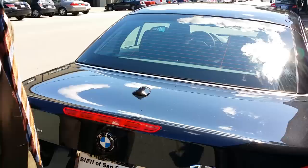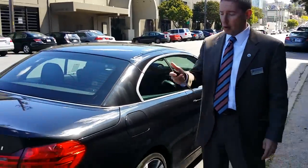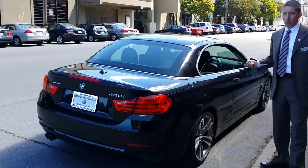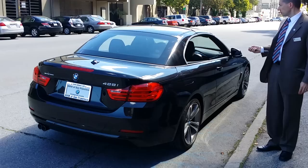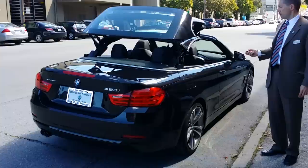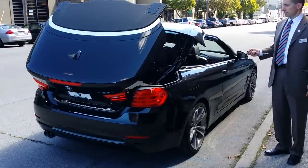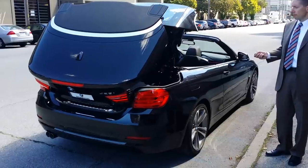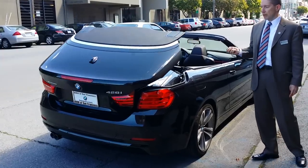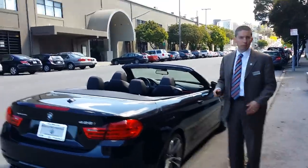What I need to do is push this down, pull it down, and you have to remember never to put anything in these two compartments, because if you put the top down you might crash it. Now I'll close that and we're gonna put the top down. We can put the top down from the key, we can do it from inside the car, but we're just gonna do it from the key. It folds down, closes the windows first, and then does the top. It beeps to let me know that it's done.